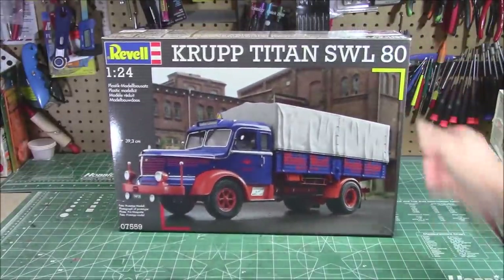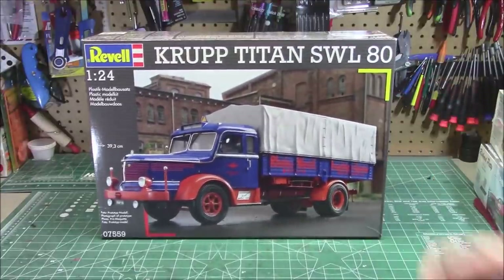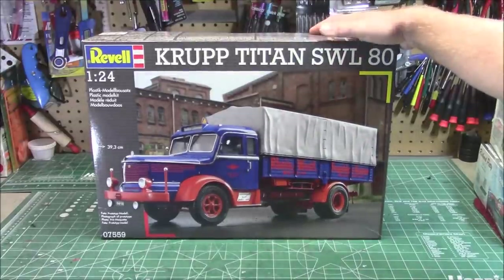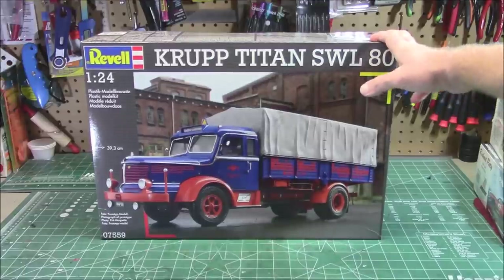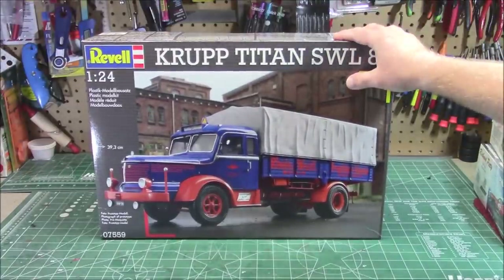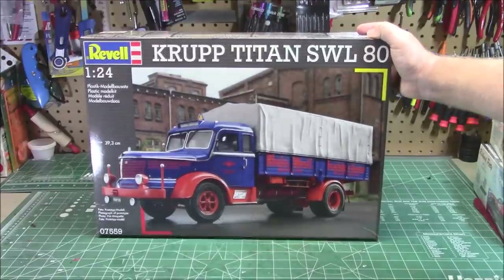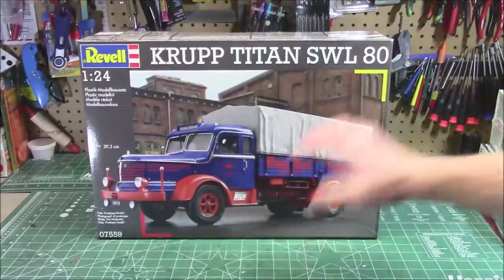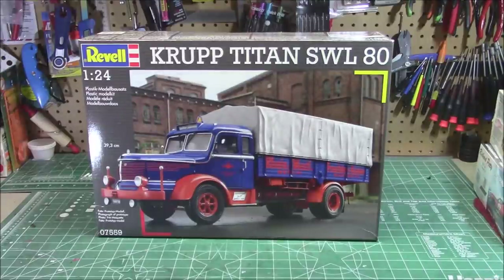And this absolute unit of a kit — Revell Germany's 1/24th scale, 40 centimeters long, enormous Krupp Titan SWL 80. This thing is massive. They've got these for sale right now in extremely limited quantity; the kit number is 07559. If you want to watch me build this kit and then build it yourself, I highly recommend you go to Model Roundup right now and buy it. This is going to get a full buildup on the channel, but they have so few they're going to sell out. The way shipping is from Revell these days, you don't know when they're going to show up again. It's not a cheap kit, but it's enormous and worth it — absolutely exquisite — and I can't wait to build it. We thank them for sending that over.